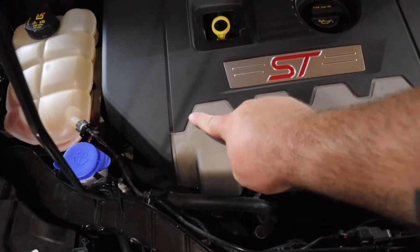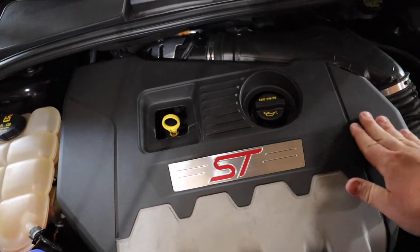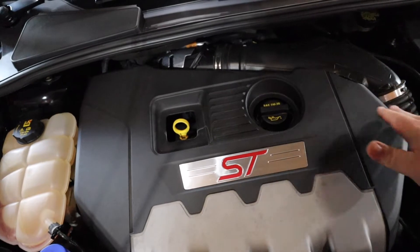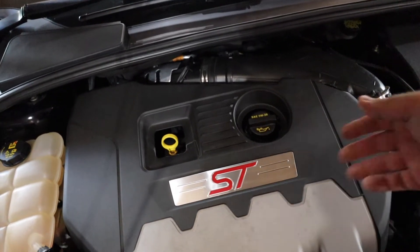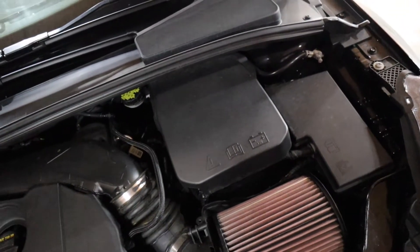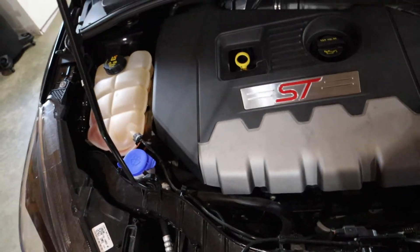The idea is to tape off the ST badge area, which is a grayish-black color. I'll sand it down, paint it black, then do the flick paint on it. On the battery cover and fuse block cover, I won't have to tape anything, just do some sanding. Let's start getting this stuff off.